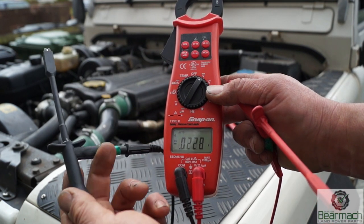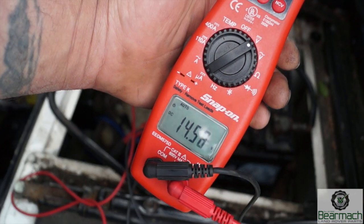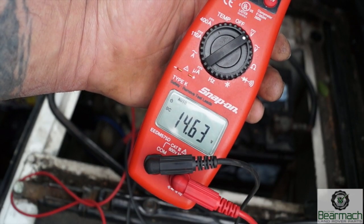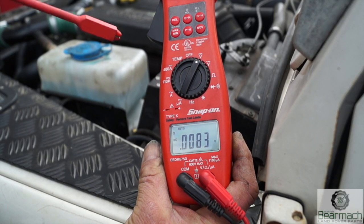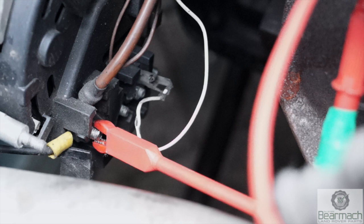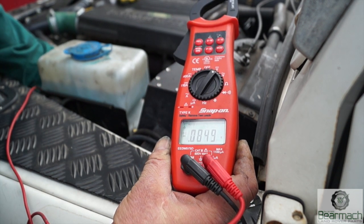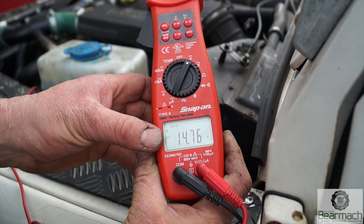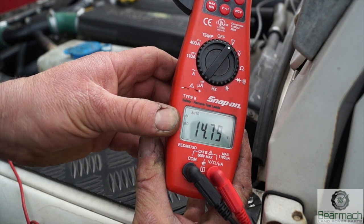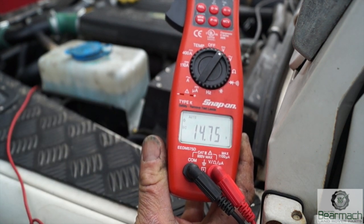The voltmeter is set to volts DC, auto ranging. When you wiggle the leads you get something called a ghost voltage — nothing to worry about. At the battery the charge is showing 14.6 to 14.661 volts. Now we put the clamp onto the alternator battery post, which sends charge to the starter motor. With the negative connected to the battery, we're getting 14.75 volts at the alternator terminal — so there's a drop of about 0.15 of a volt between the alternator and the battery. That's actually not bad.